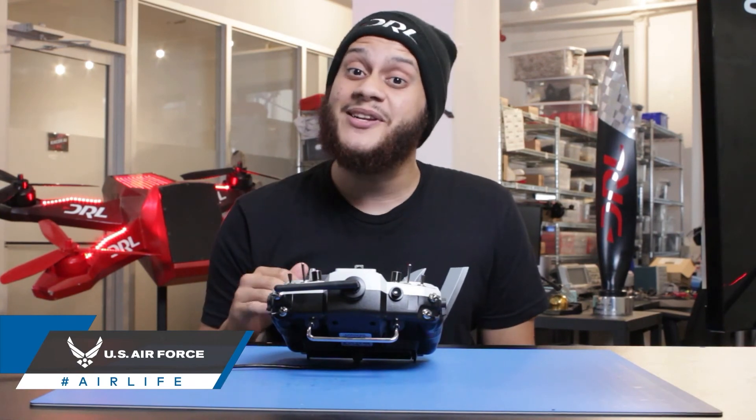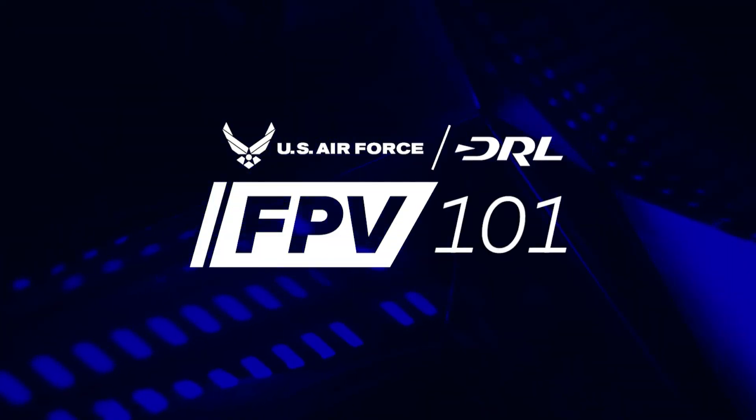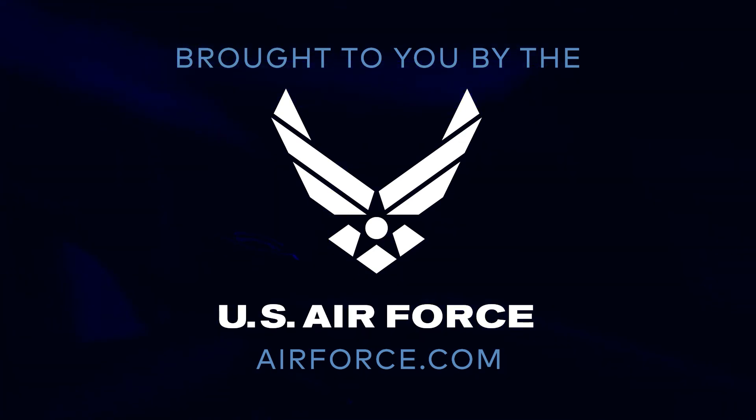Thank you so much, Sergeant Justin, for taking the time out to speak with us today. Yeah, no worries — it was a pleasure. I enjoyed doing this, and if you have any other questions, go ahead and reach out anytime. Join us next time on another episode of U.S. Air Force FPV 101.